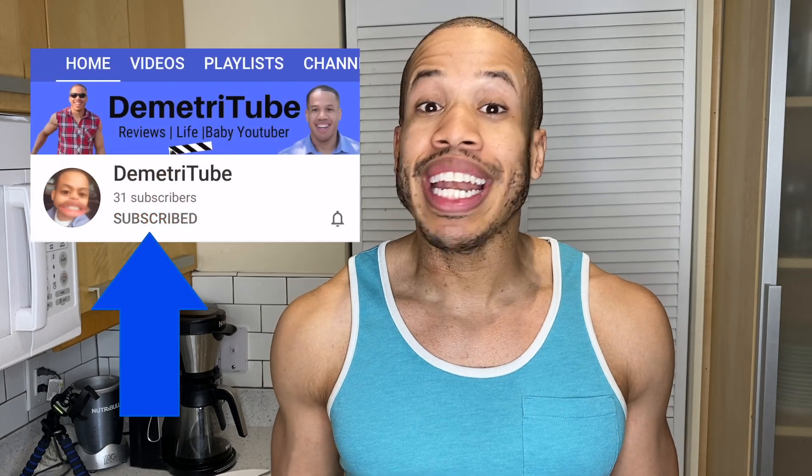Now you have some fresh hot dumplings. If you enjoyed this episode of Cooking While Quarantine, please pound that like button and pound that subscribe button. Thank you guys for watching — I hope you enjoyed, and I can't wait to see you guys on the next episode of Cooking While Quarantine.